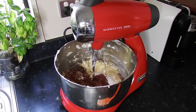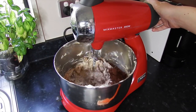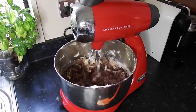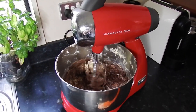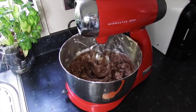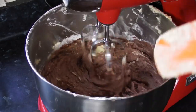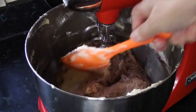First add two-thirds of a teaspoon of baking powder and one-third of a teaspoon of baking soda. The total amount of cocoa powder you need is half a cup, but only add a little bit for now. Similarly, only add a little bit of the one and one-third cups of plain flour, along with about half of the milk, and mix it all up thoroughly.